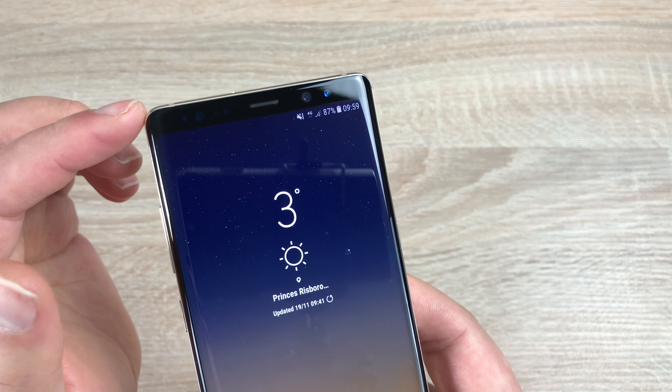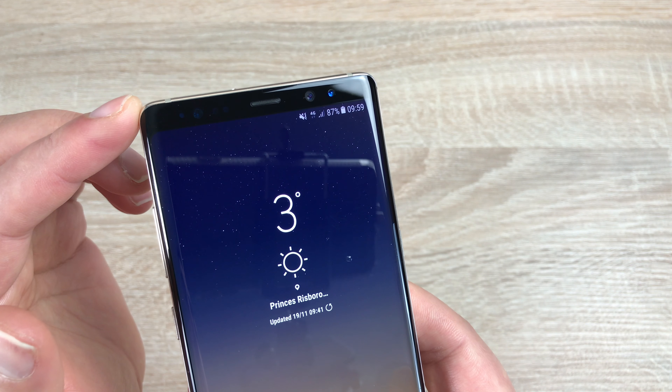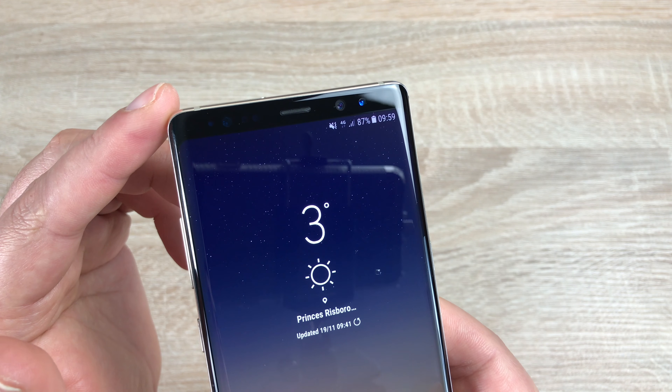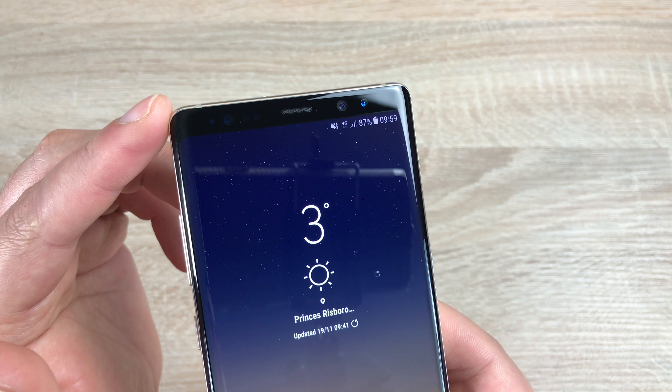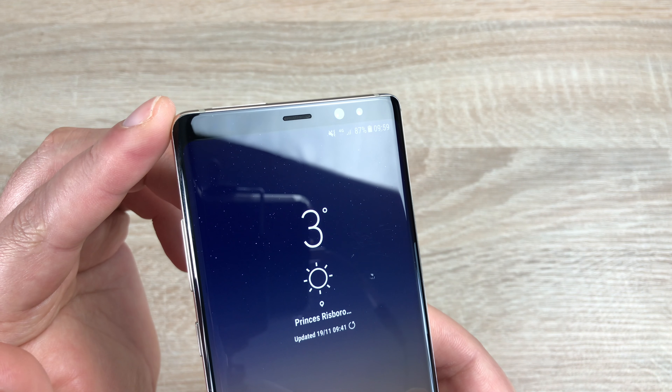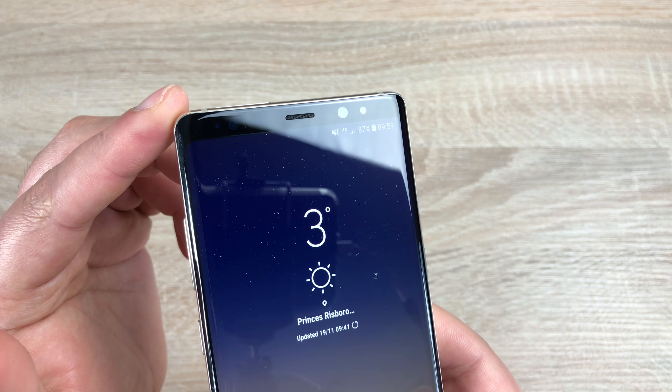Looking along the top of the device you're going to find a single bar that doesn't interrupt the screen. Inside here you're going to find all your sensors and your selfie camera, which is 8 megapixels. It has a wide angle lens with an f1.7 aperture, so it works well in low light, letting in more light and getting everyone into your shot.